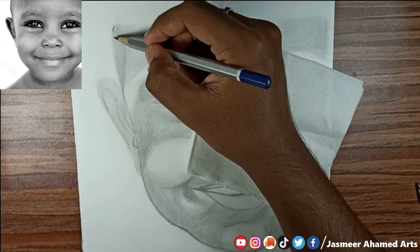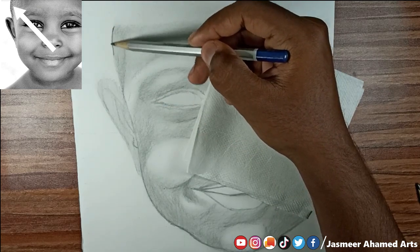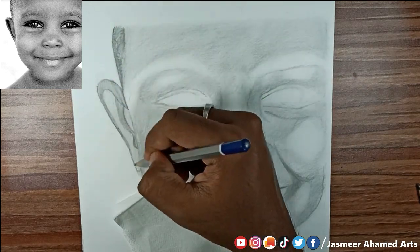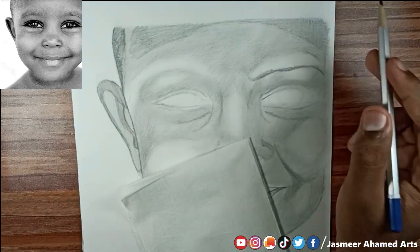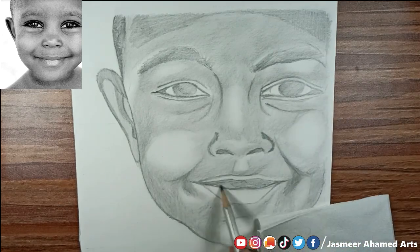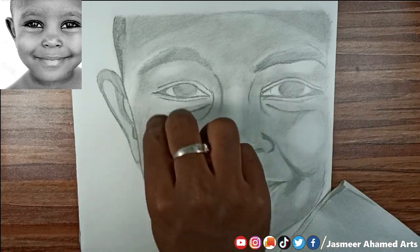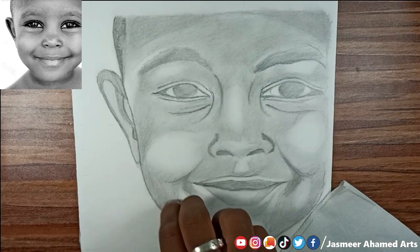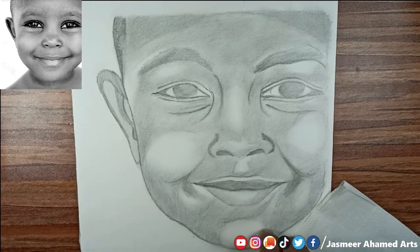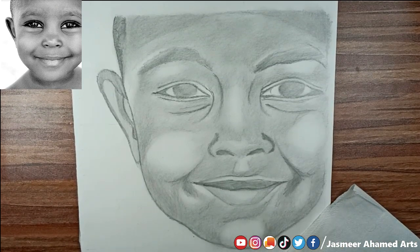I will use the 4B pencil and mark the hair on the side. I will shade the face so it will be dark. I will shade the light areas, then shade the eyes and eyebrows, and continue shading the face to build depth.